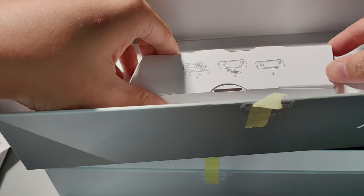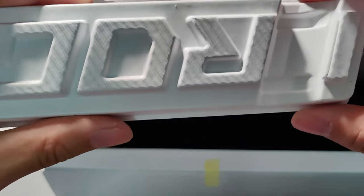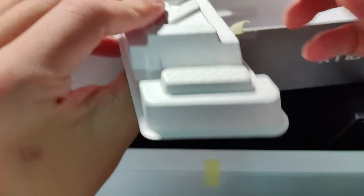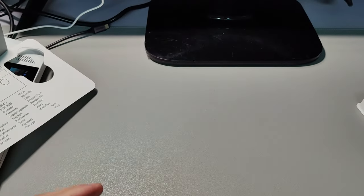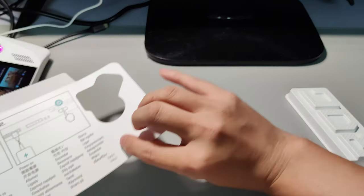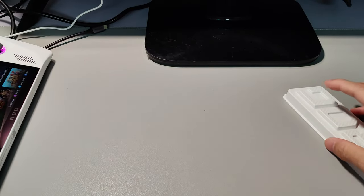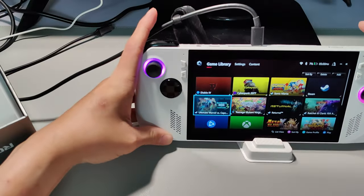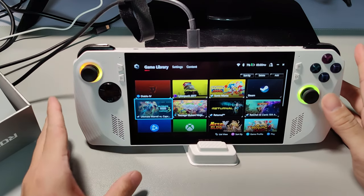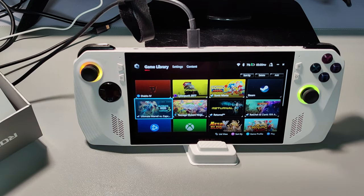You also get a kickstand. This is the kickstand which you can use to put your ROG Ally upright. Apart from that, you will also have the quick start guide. All you need to do is just look through it like this.